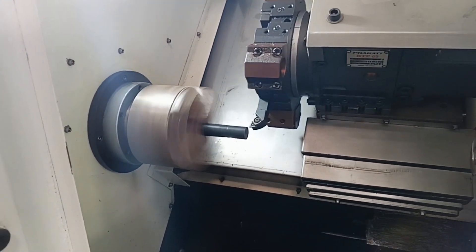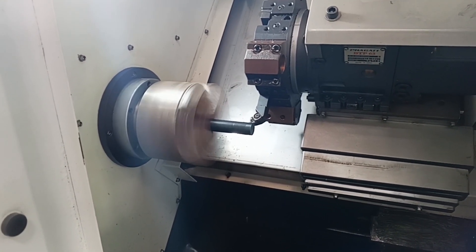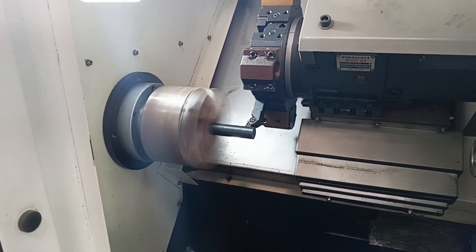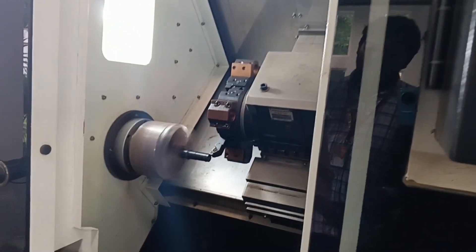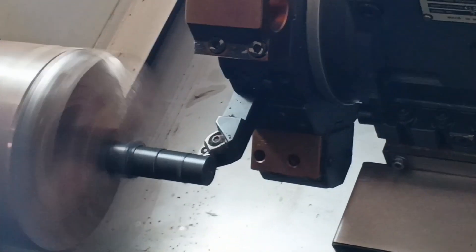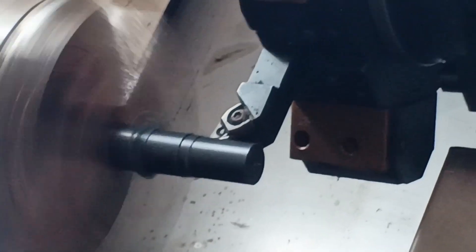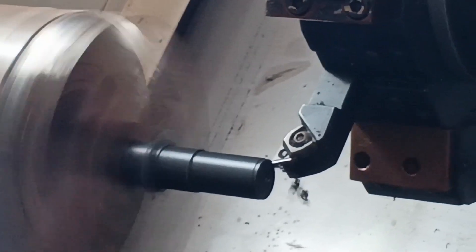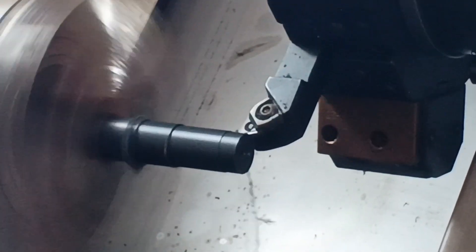Carefully observe — in the idle return position, it is coming very fast. We have prepared four steps. According to the given program, this step operation will be performed. Observe how very fast it moves — that is the maximum speed, whatever speed is set. With that speed the drive will move back.